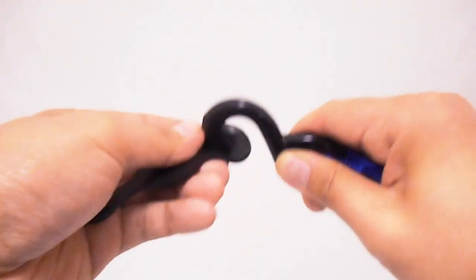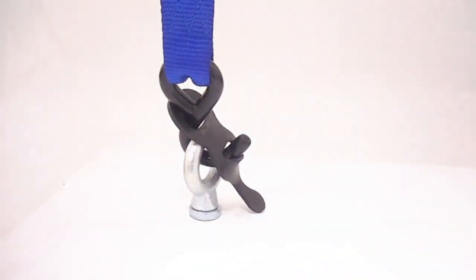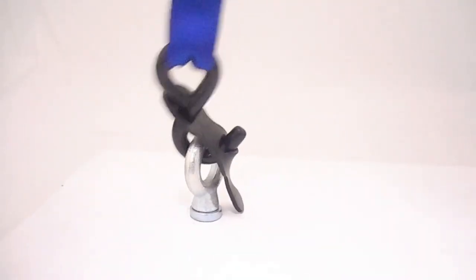Thread hook through the farther slot. Secure hook using the other slot. This will keep your hook in place while you secure your load.